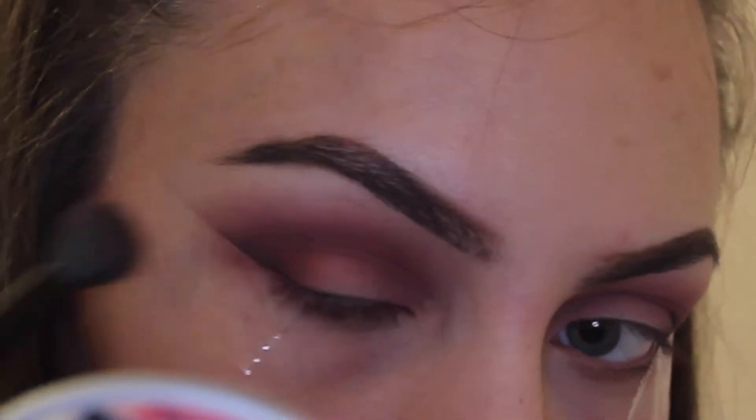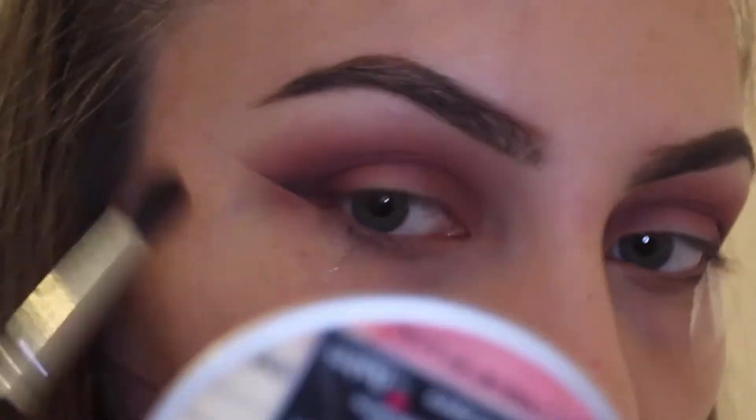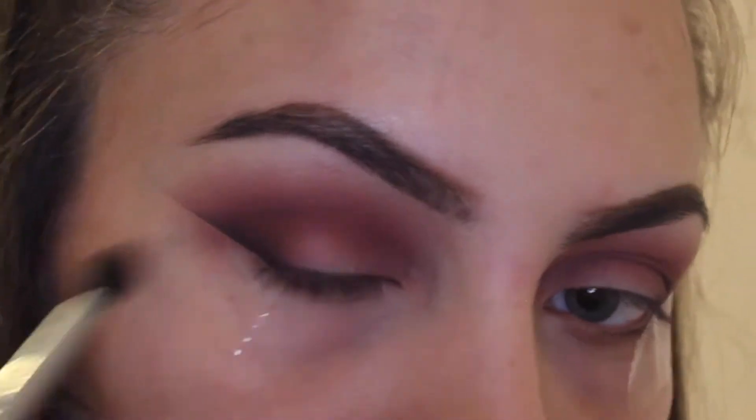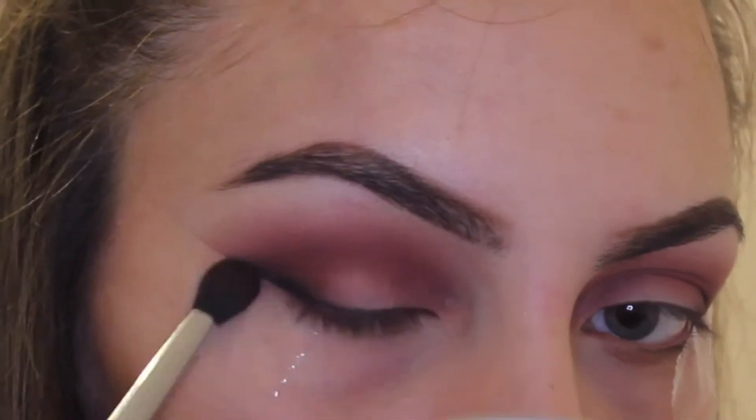I'm being very careful because you can go wrong with this. Make sure you keep opening your eye every time you add some of the black, because it can end up looking like a very bad wing. If you mess it up at this point, all the previous blending will go to waste.